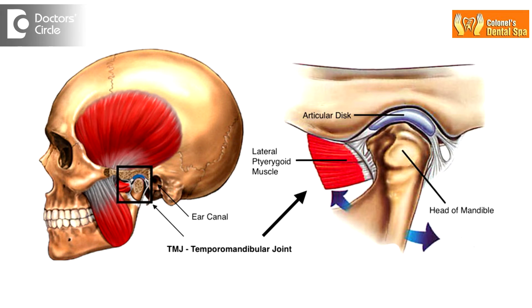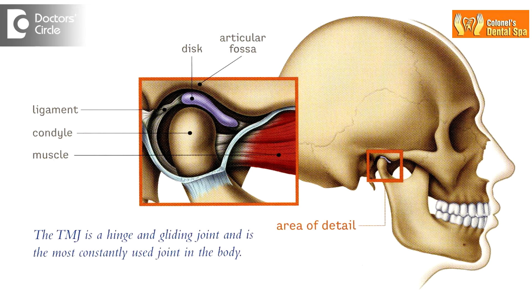The mandible is the lower jaw. The condyle of the mandible articulates bilaterally on both sides with a concavity which is known as the glenoid fossa. Now, the pathophysiology of the mandibular joint dislocation is that it is a ball and socket joint.